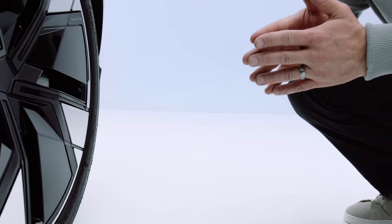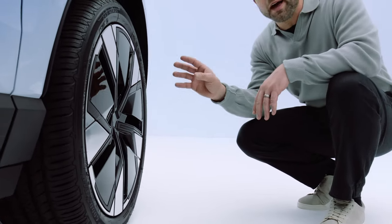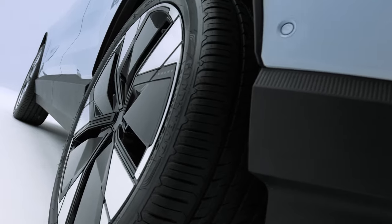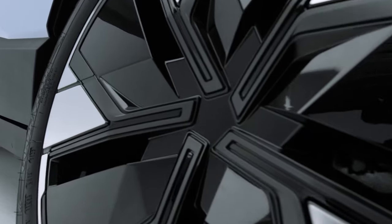Aerodynamics is of course very important for the efficiency of an electric vehicle. Drawing attention to the wheel design with that in mind — on the EX30 we have a range from 18-inch, 19-inch, and 20-inch wheels, and they all come with aerodynamic inserts, which is best for aerodynamic flow and efficiency around the wheel.